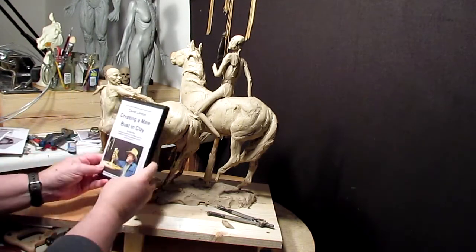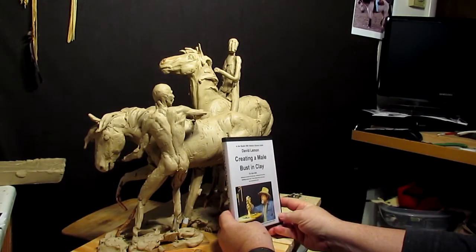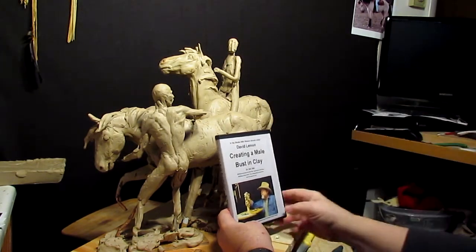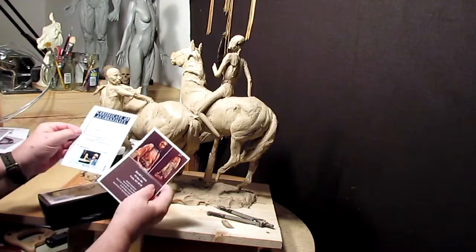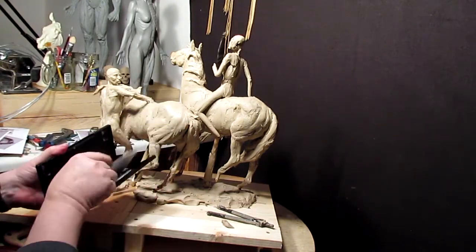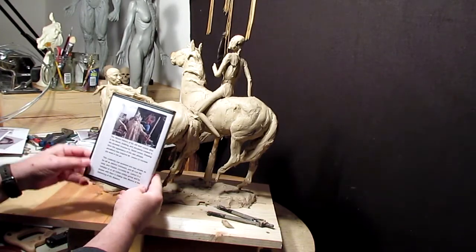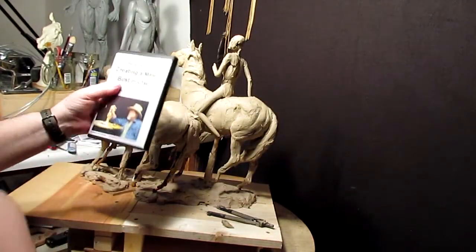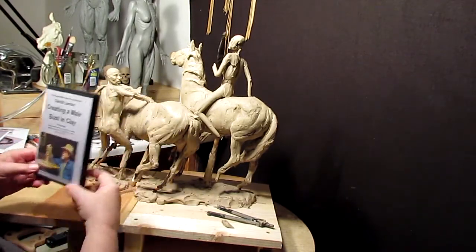A little self-promotion first before I get started. I produced a DVD for sale on creating a male bust in clay — it's a fun little DVD. It runs about an hour and 15 minutes long. You get the DVD, a certificate of authenticity, contact information, and a short bio about myself on the back. If you'd like to buy one, all the information is listed below in the video description.